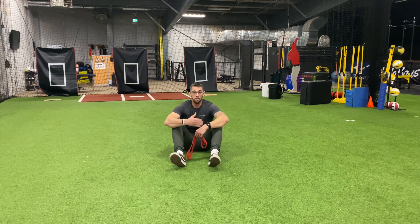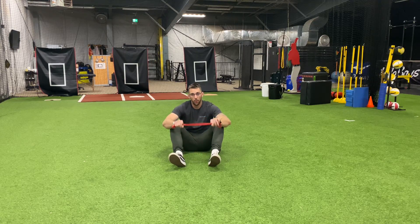Here we're going to be demonstrating some banded rolling patterns. For this you will need a red loop band. I wouldn't recommend much more resistance than this, as you have to be quite strong in order to use that.